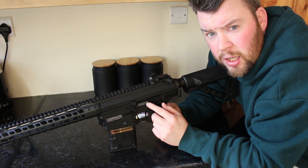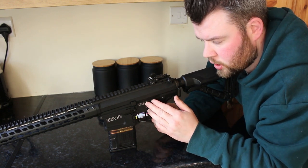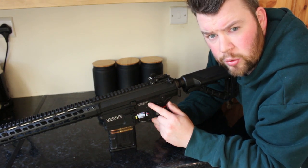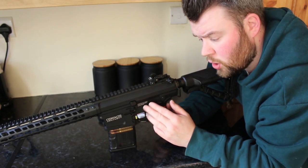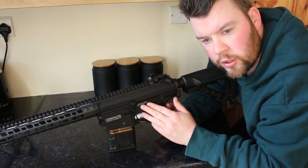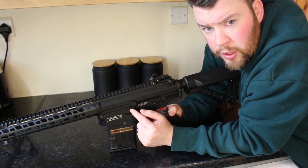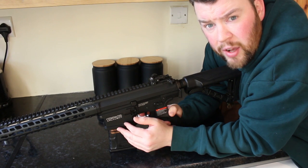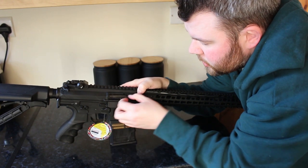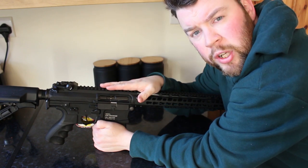This AEG has an ETU — version 2 — which is 50% smaller than the previous edition. It provides warnings: if there's an internal issue it will start beeping, and if the battery is low it won't fire the AEG. The 308 mag also has a stop function for the MOSFET, so if it runs out of BBs the AEG stops firing automatically. Inside the G&G is a radial-style hop-up which makes adjustment very easy. That covers the internals and externals — let's head down range and see how it shoots.